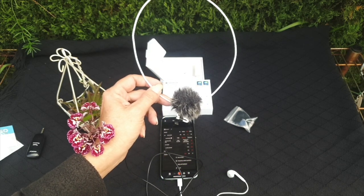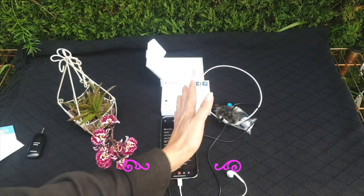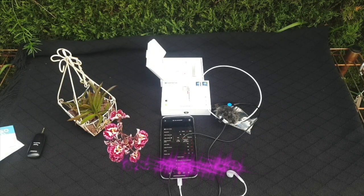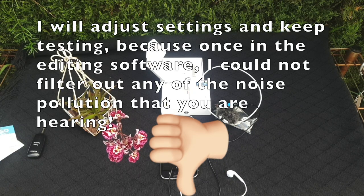I am really, really hoping that from here on in, using the Smart Mic Plus is going to stop me constantly apologizing. What I cannot change is the noise beyond the hedge. But what I'm hoping to change is the audio quality, crispness, and no more interference.